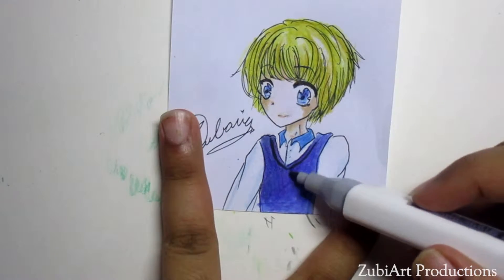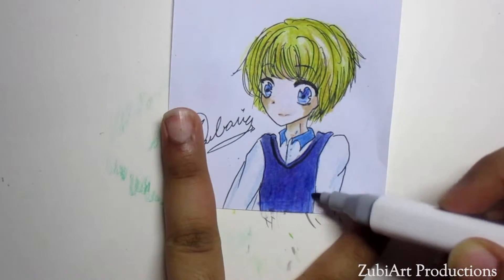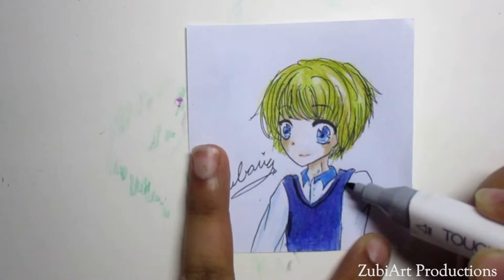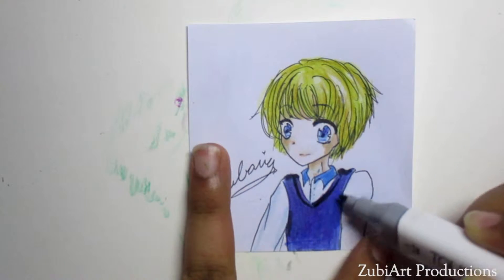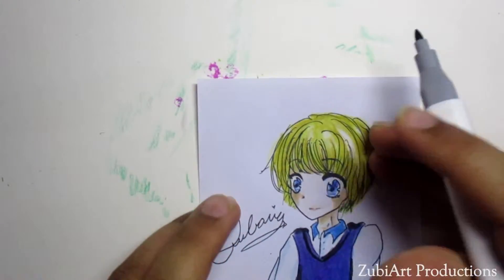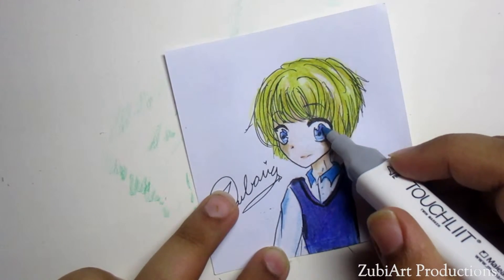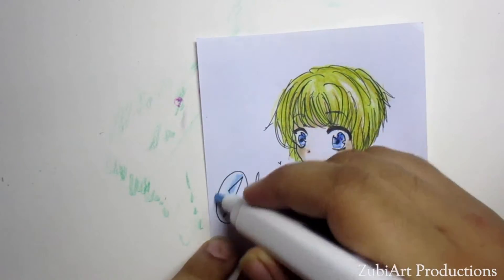I'm also gonna use warm gray for the colors. I'm gonna take a dark marker — same as the warm gray — and add a little creases on the shoulders, because it gives real prominence to the character's body and how the color shading works all the way through. For the light blue shirt, I'm gonna take a light blue Copic marker and put some more light through it.